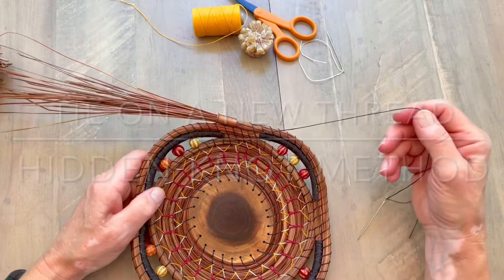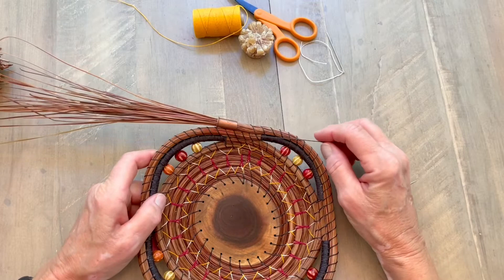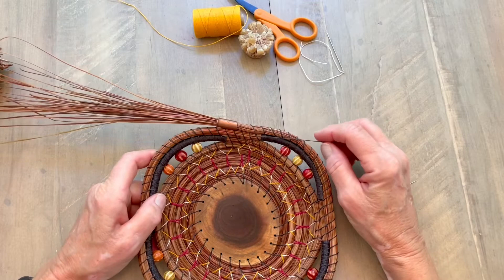This demonstration is showing how to tie on a new thread using the hidden knot method. This is one of my favorite methods and it's the one I probably use the most often.